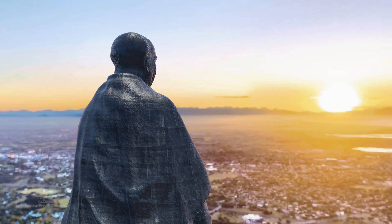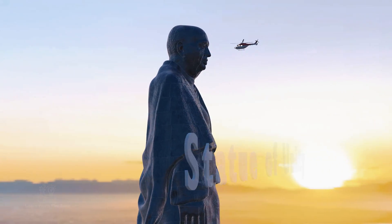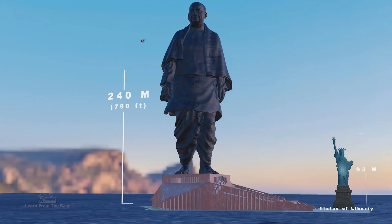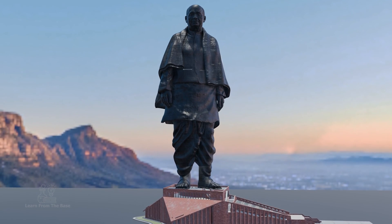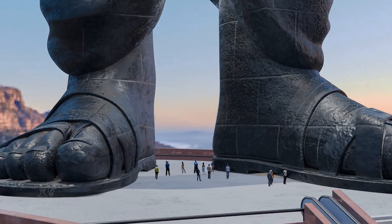This is the tallest statue in the world, India's 60-story Statue of Unity. At a towering height of 240 meters, it proudly claims the title of the world's tallest statue. To put that into perspective, here's the size of a person in comparison.